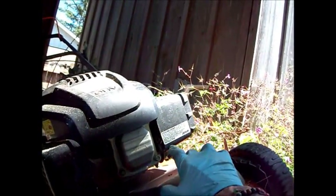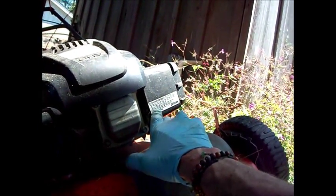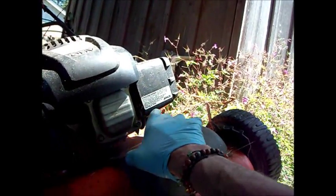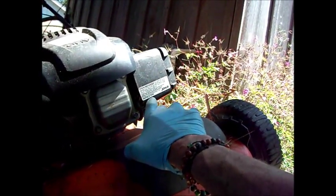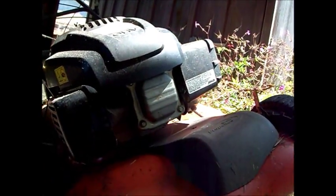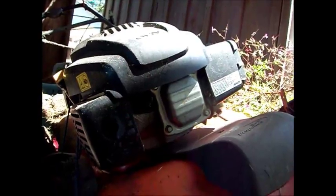Now this says Kohler Company, Wisconsin, USA, crafted in China. That must mean that Kohler Company is in Wisconsin and it's made in China. But so far it's been a good mower — we've put quite a few hours on it.